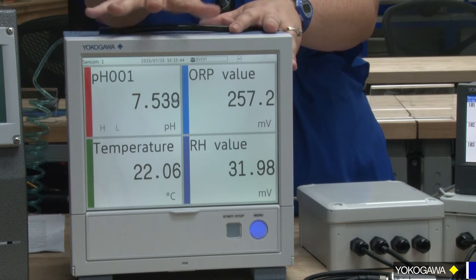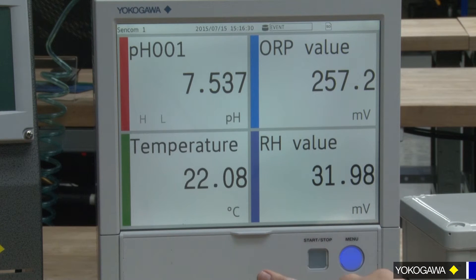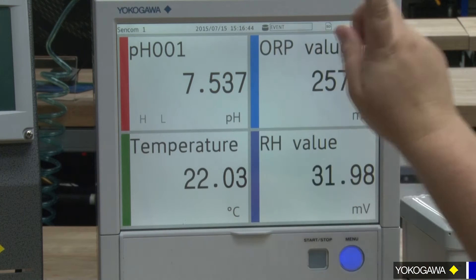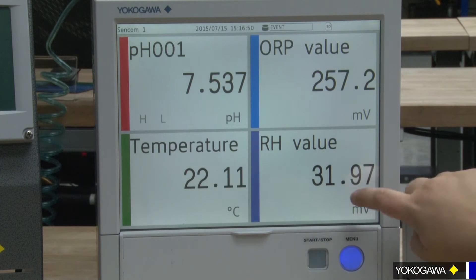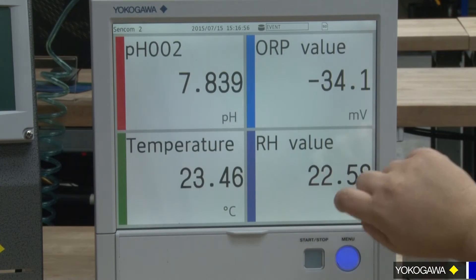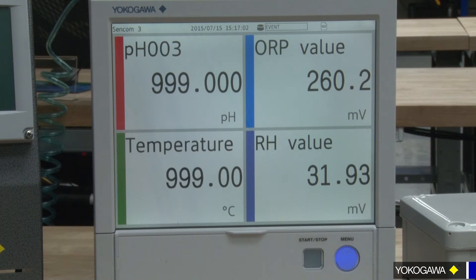Let's look at some of the features in this display. I only have two sensors connected, and we've already pre-programmed it for up to four sensors to be connected. Here we show you a really big screen. You have pH one, your ORP one, your temperature, and your RH — for those of you that don't know what RH is, that's pH-compensated ORP. And if you scroll up, you see pH two, pH three. It's got high values because obviously there's no sensor connected to it right now.